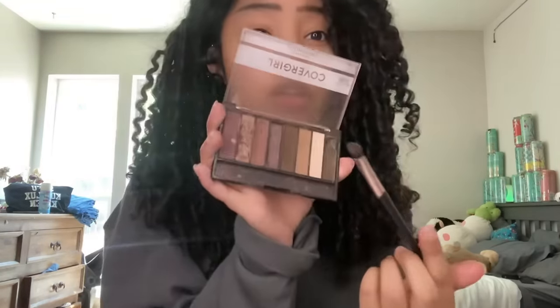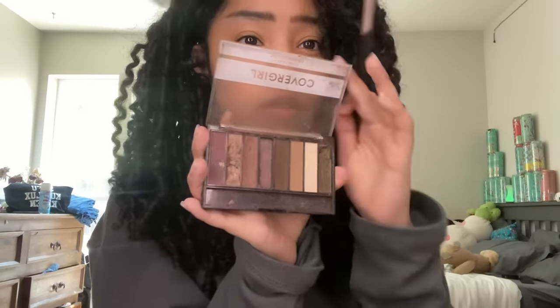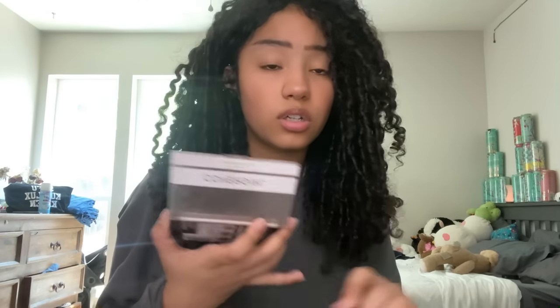My eyebrows are gonna look a little crazy because I haven't gotten them done in a minute. Now that we're done up here, we're gonna go here. So basically this is the brush I use — I take the darkest shade of my CoverGirl chocolate palette. We're gonna take the darkest shade. This is the moment you've all been waiting for: the nose contour tutorial.